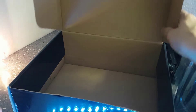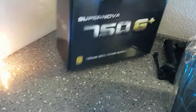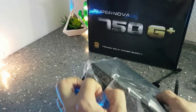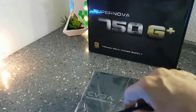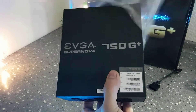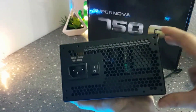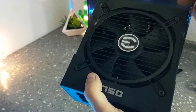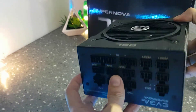Nothing else in the box, so we can close this and arrange everything to see what was inside a bit better. And now let's not forget the star of the show — opening the PSU itself. There it is. As you can see, this is a silent fan, which means if it's not required it will not start.